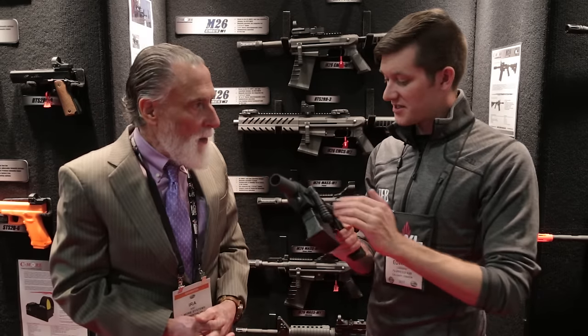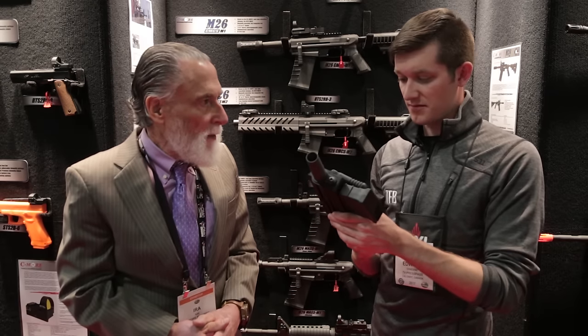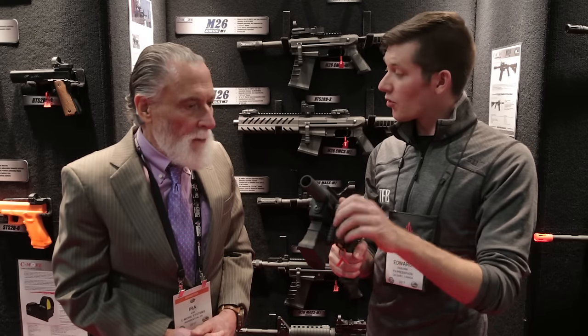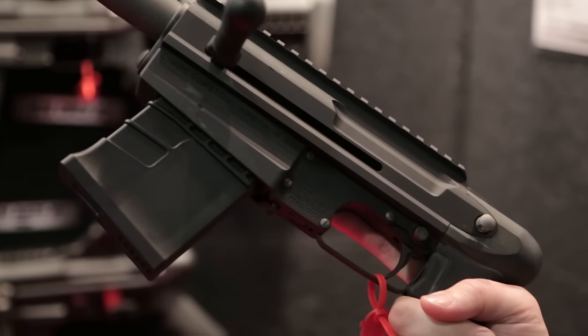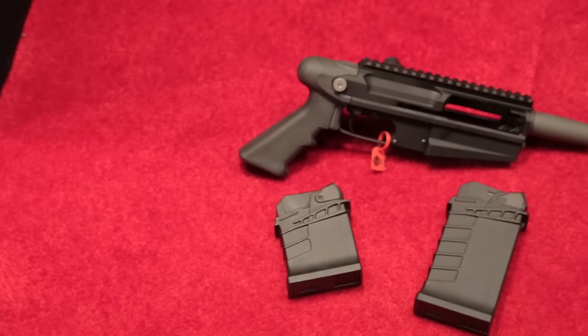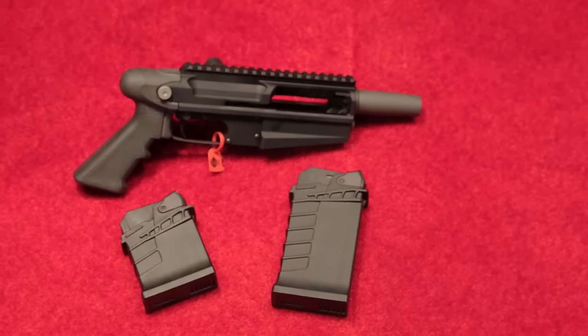What's MSRP on this if somebody wanted to buy one? $1,250. It comes with a three-round mag and a five-round mag. Would someone have to order through their FFL? These don't really show up on gun store shelves, but some dealers do buy them. They can also buy directly from us and we handle the paperwork.